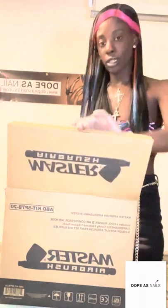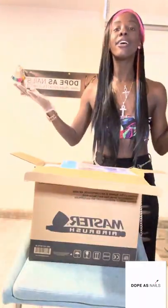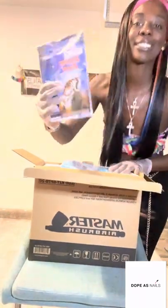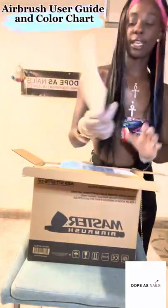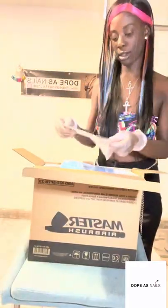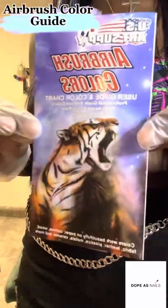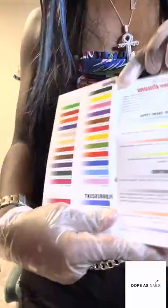I'm not sure if that's what you can use for your body, but we're going to try it. I've been wanting this for so long, you guys. It comes with a user guide and color guide — so you don't have to know your colors too much. This is the airbrush color guide. Very thin, very easy to read, and it tells you the opaque, the fluorescent colors, pearl, and the transparent colors.